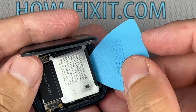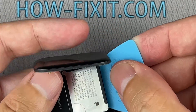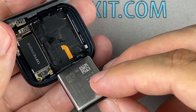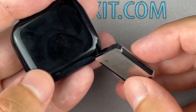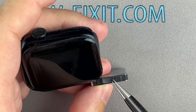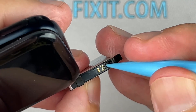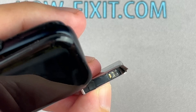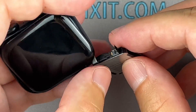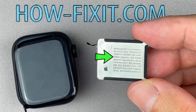Use a plastic tool to pry out the battery. The replacement battery part number is always marked on the battery itself.